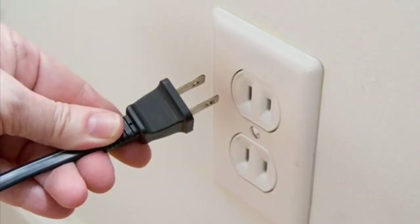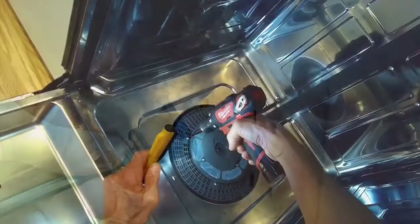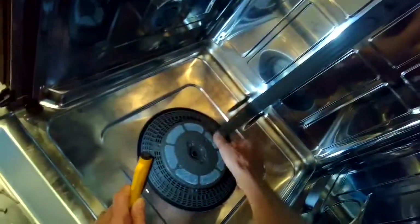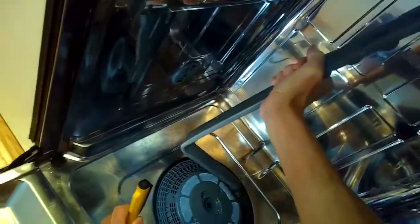Make sure we unplug it or turn off the breaker so we have no chance of getting shocked. Get all these screws out, and then we're going to make sure we loosen these clips that are holding on this tube that brings water to the upper spray arm — the top spray arm. We're going to wiggle it out to the left and then pull it out, get that out of position.